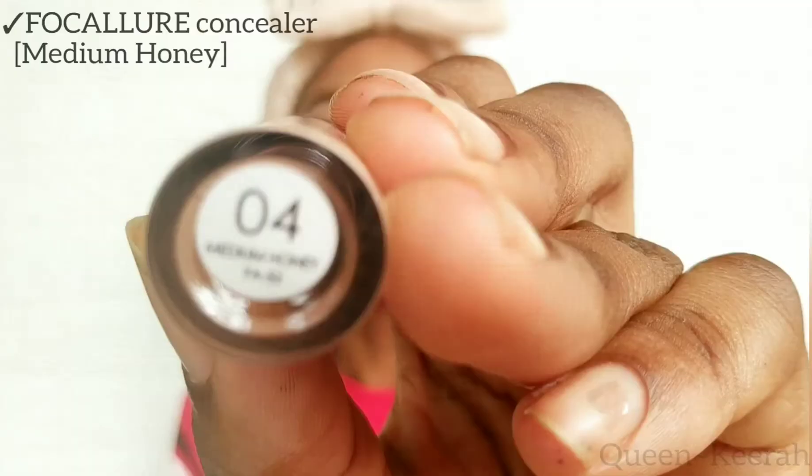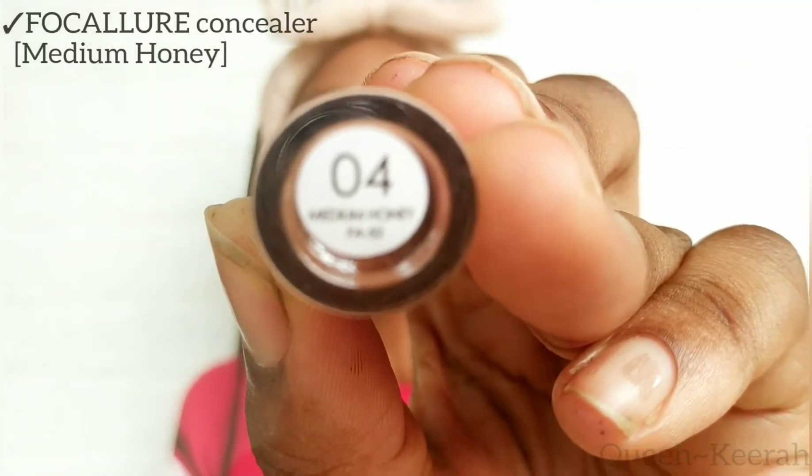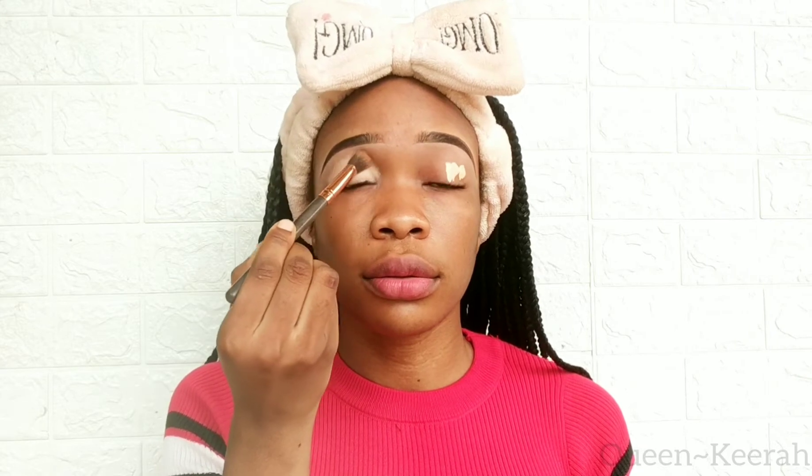I already did my eyebrows off camera and I'm just moving straight to doing my eyeshadow. For eyeshadow primer I'm using my Focalure concealer in the shade medium honey, and I'm just applying that on my lid and then using my buffer brush to blend everything out.